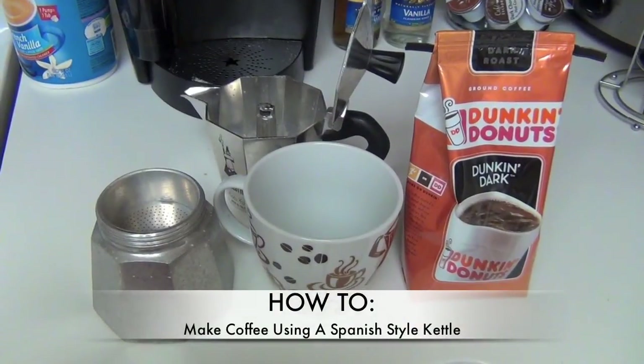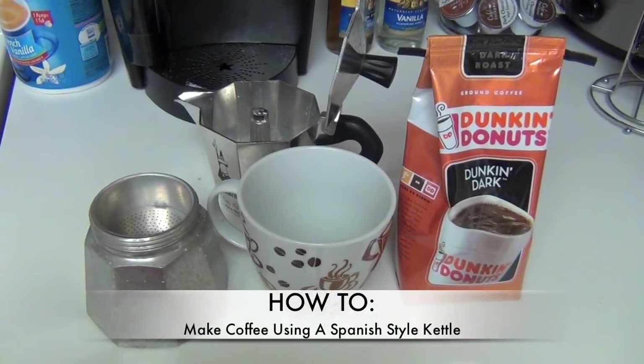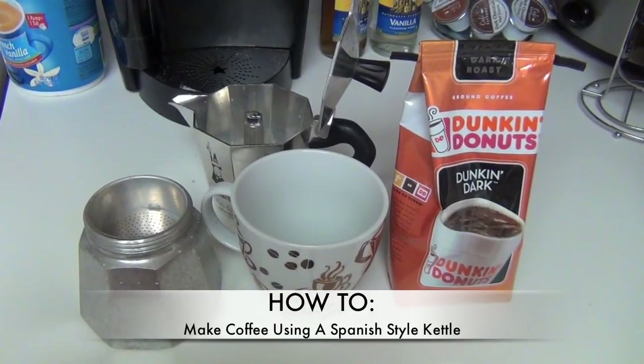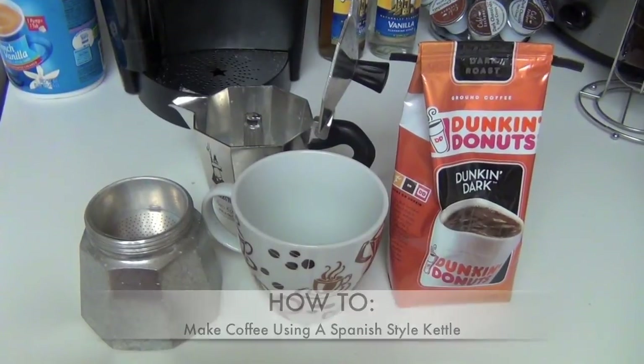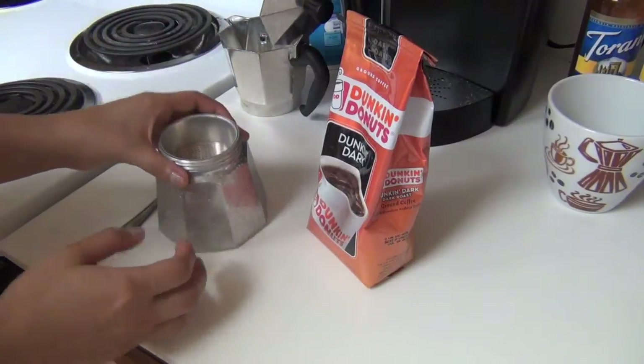Hey guys, welcome back to my channel. Today I'm doing a how-to on making coffee using a Spanish style kettle. I really hope you enjoy this video and keep on watching.